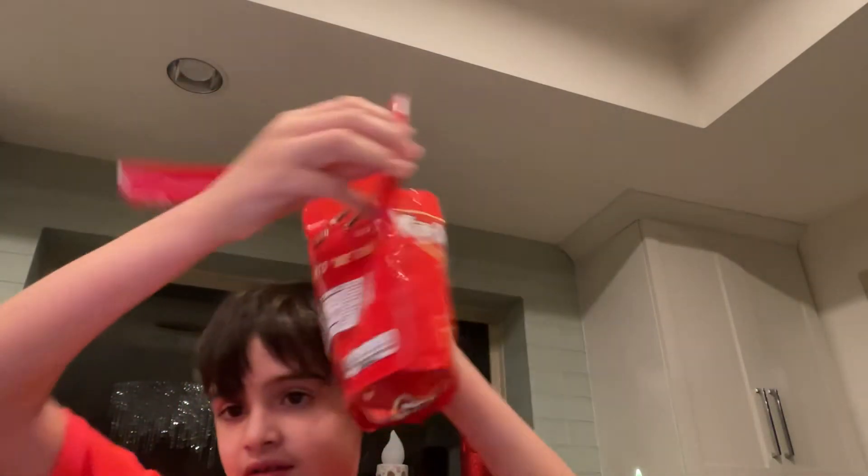They are called Kit Kat Thins, and you break them apart like little pieces. So I got one right here — break apart. Break up.